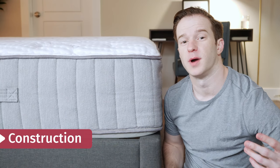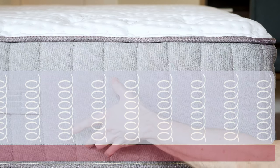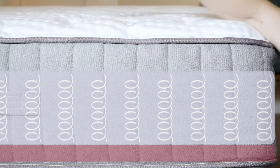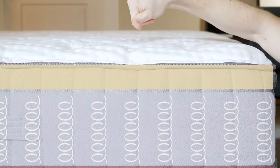Let's talk about the construction of the Bloom Hybrid Mattress. We have a little over 13 inches in total. We have an inch of base foam, eight inches of pocketed coils — a very breathable material, good for motion transfer, very supportive and durable as well. Then we have three inches of all-natural latex, and a quilted cover with some wool quilted in and organic cotton on top.